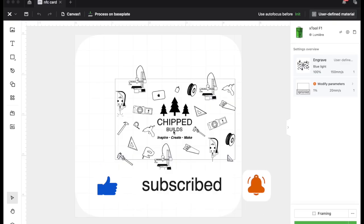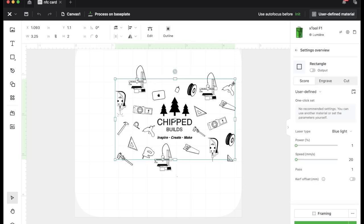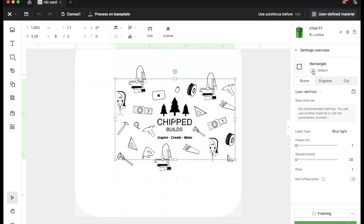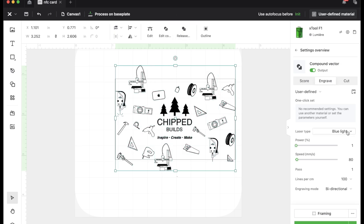Here in Xtool Creative Space software — this is free software that comes with the Xtool, it works fine, and you can also connect it to Lightburn. I have this box here which is the same size as my business card, and that's going to help me with my framing. On the inside is all the artwork, but I don't want the box to actually engrave, so I have turned the output off. If that was green it would try to engrave it, but we don't want that. I'm going to select everything except the rectangle, make it a compound path, and for the settings: blue light, 100 power, 150 speed, and 140 lines per centimeter.